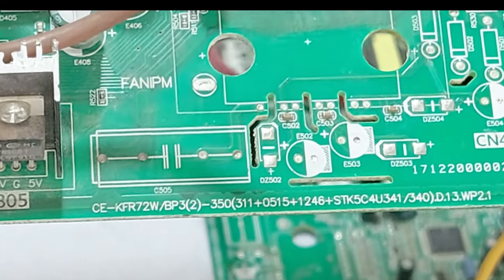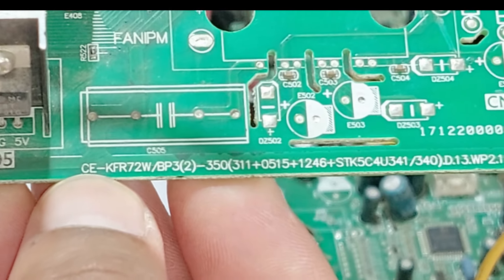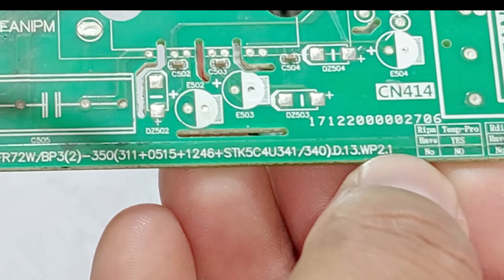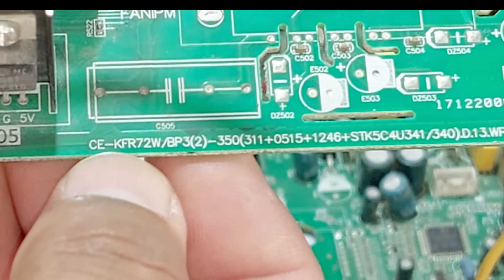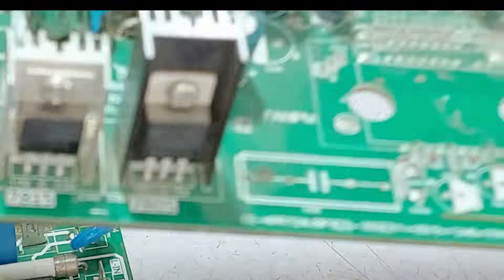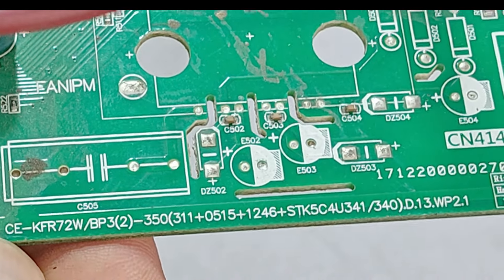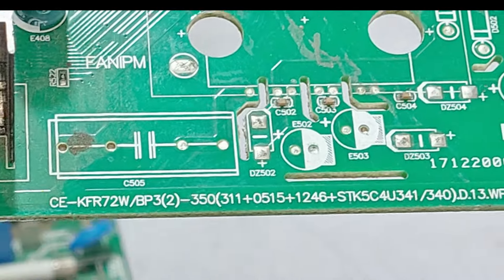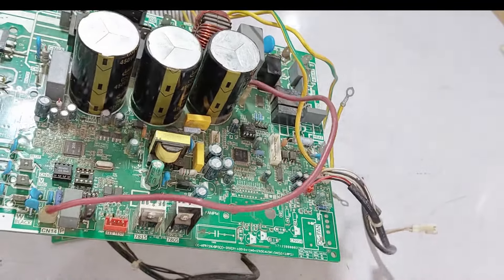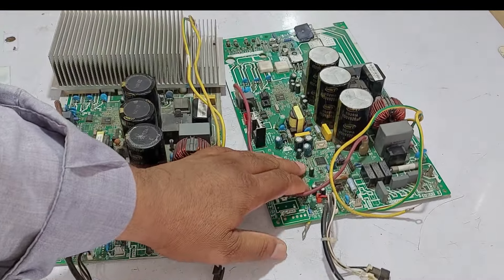So I thought I would share this information with my viewers. A code is written on this circuit board — it is quite long. If the design of the circuit board is different but they are still identical, this code will tell us that both circuit boards are the same. Read this number, and let me show you the number on the other circuit board. The number on the other circuit board is the same — there is no difference in a single word or number. If there was any difference in one of the numbers, then both circuit boards would be different with a different program. But both circuit boards right now have the same numbers.